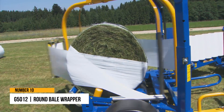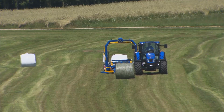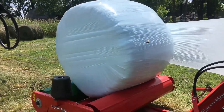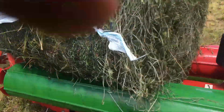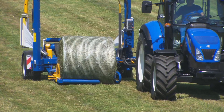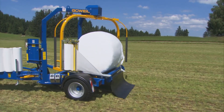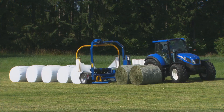Number 10: G5012 Round Bale Wrapper. The G5012 trailing round bale wrapper comes with a twin wrapping arm as well as a bale pickup. This decreases the time required to wrap the bale by 50%, saving time and money, primarily if they work long hours. The standard program control is included with the G5012. The wrapper's sturdy design and high-quality craftsmanship ensure an extraordinarily long lifespan. Because of its compact and broad shape, this round bale wrapper is swift and well-suited for working on slopes.